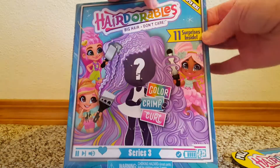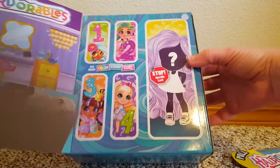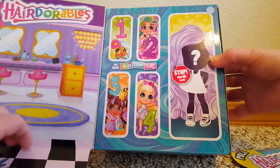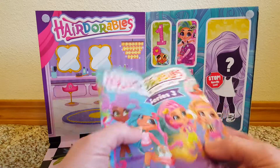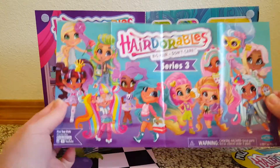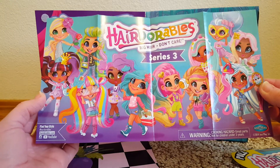Open here — so it folds out. Get a little paper here. Adorable, Series 3.